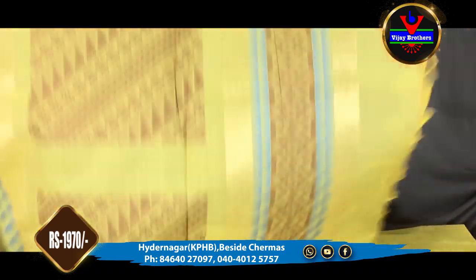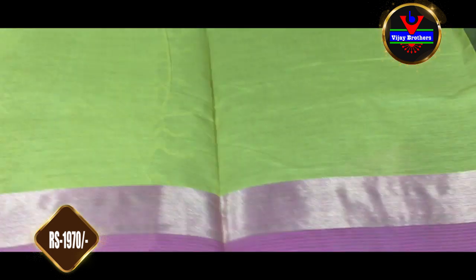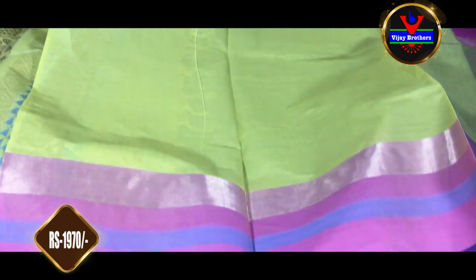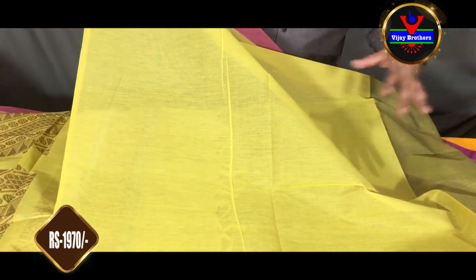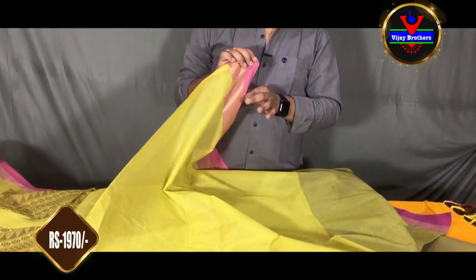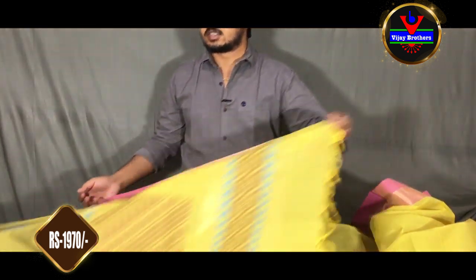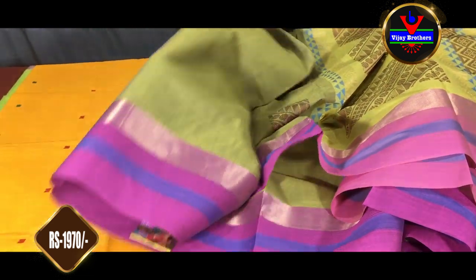We have tangles and a blouse part included. We have a light green color combination with a little contrast color. We have a light green blouse with borders and sleeves. This sari is only 1,970 rupees.